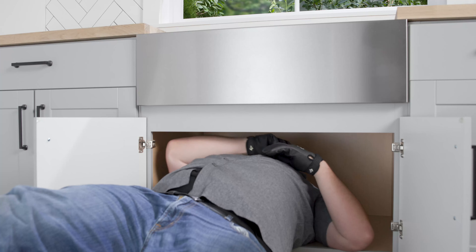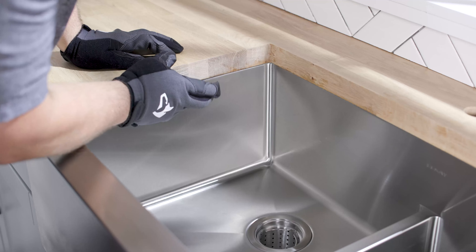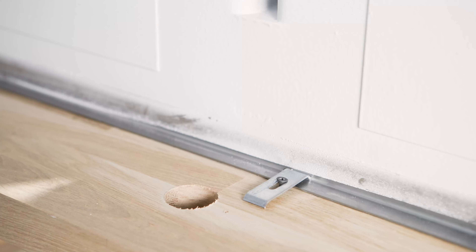From under the sink, fasten the mounting brackets loosely into the pre-drilled mounting holes in the countertop. Check the alignment of the sink to the countertop opening, and then tighten the fasteners until the sink is tight against the countertop. Do not over-tighten.